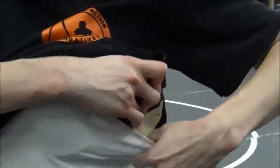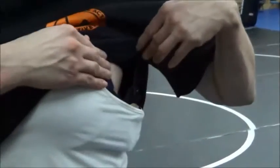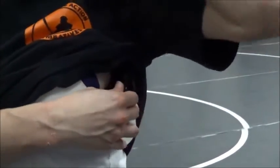They come with different size straps and things, but this is the right size strap for this particular bra because they give you different size straps based on the bra that you have.